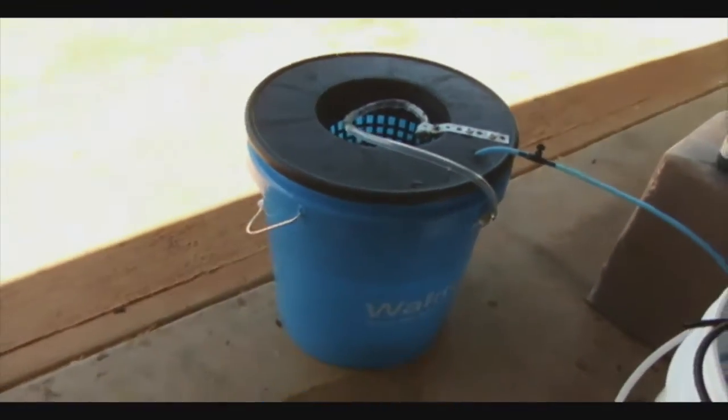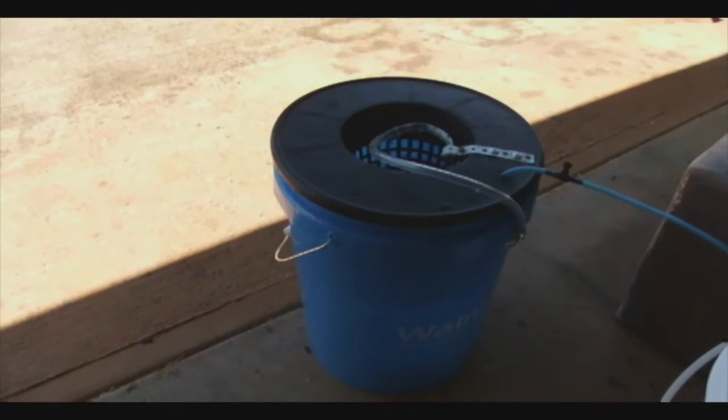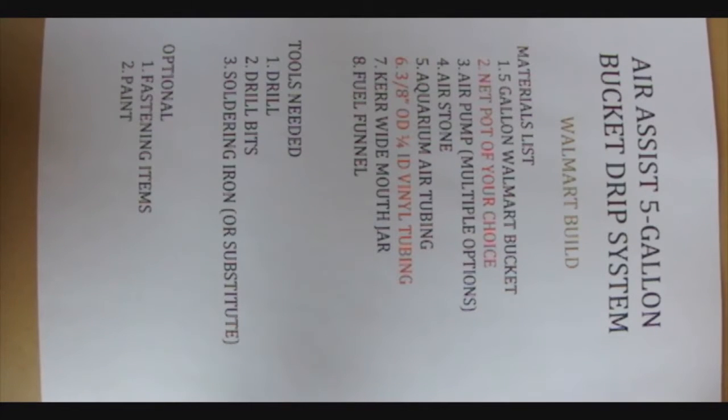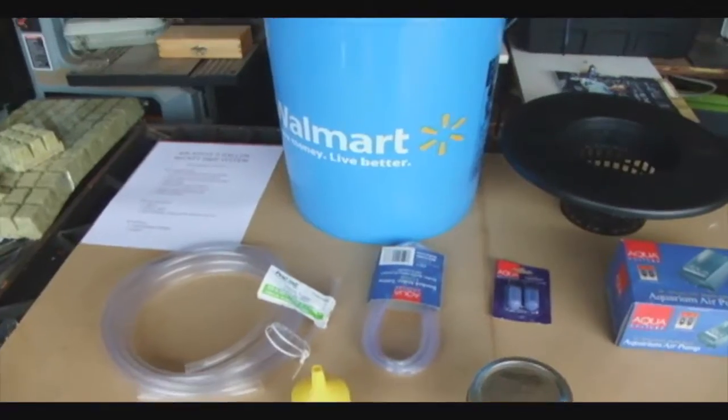Maybe we should go to Walmart so you can buy everything at Walmart and build it from there — and that's what this video is about: building one of these little air assist drip systems with all the parts you can buy from Walmart. Here's the list — I know it's kind of sideways but I'll put it up a little later for you guys.